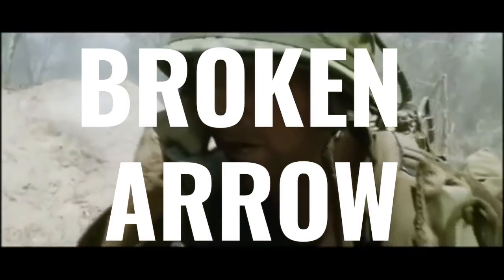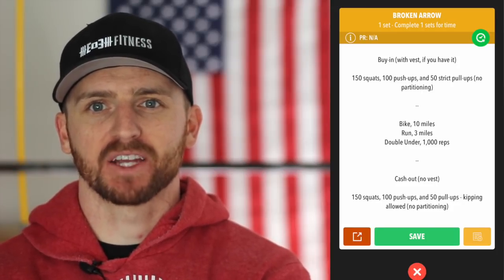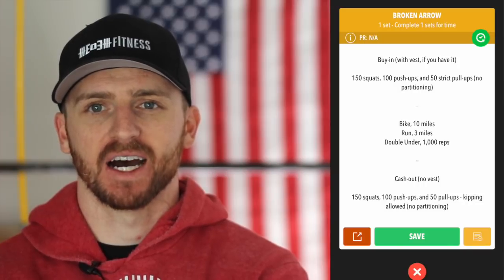Hey guys, Jared Moon here from Minute 3 Fitness coming at you with another meet-yourself Saturday workout called Broken Arrow. I'm going to throw it up on the screen. If you decide to do this workout, make sure you clear your calendar because it's going to take some time.